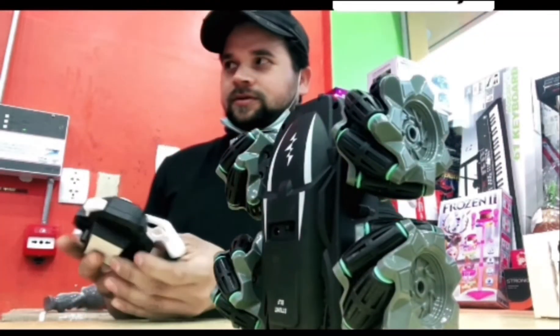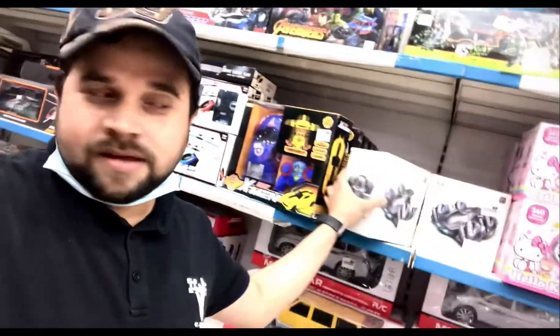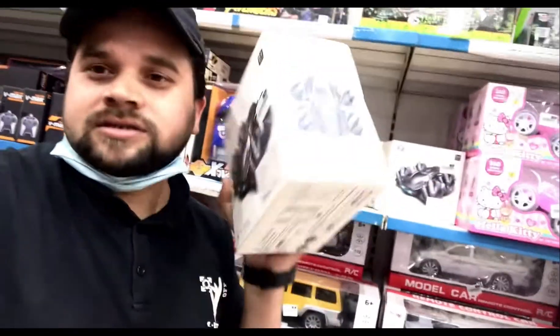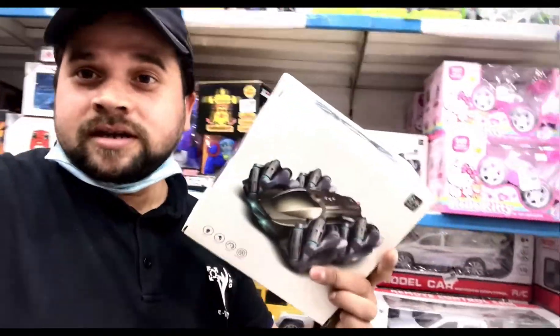Wow, it is good. As-salamu alaykum dostu. Today is a RC car stand car, 366 degrees, rolling in 360 degrees, double sided.